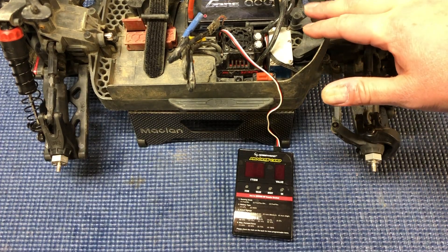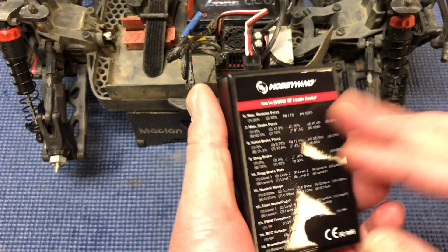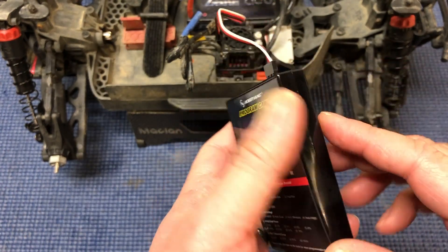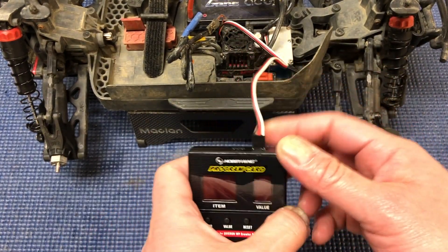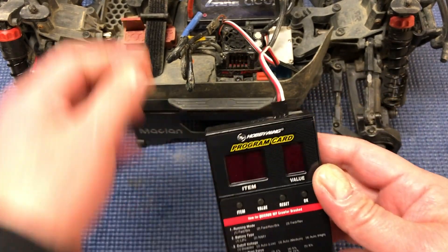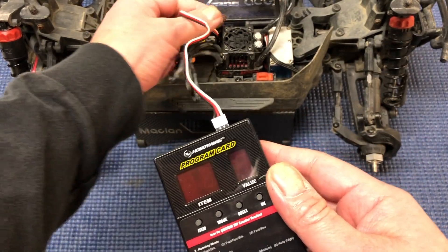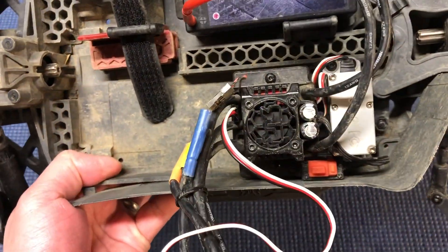I've got my Arma Granite here in front of us. What you need to do is get this Hobbywing program card — it's actually for the QuickRun WP crawler brushed — and you just basically plug it in. You'll need one of these servo extension wires; I had one lying around. You plug it in there, black on the left, white on the right, and then you plug it into where the fan port normally is. So you unplug the fan and just plug that wire right in there.